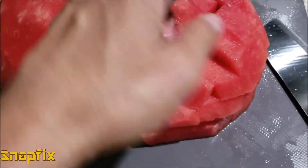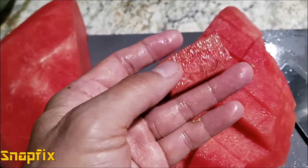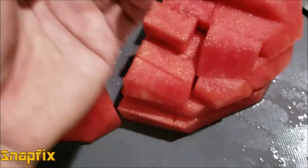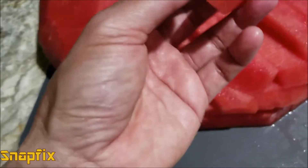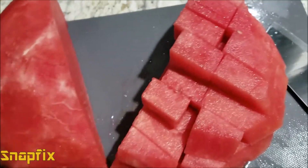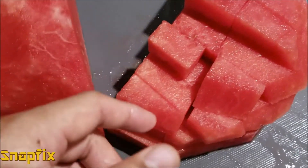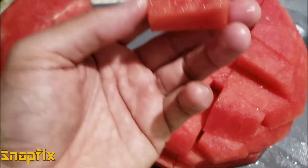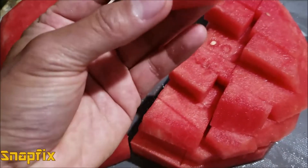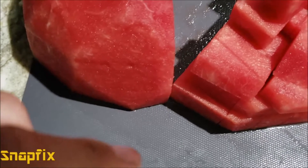I've cut it all into bite-sized pieces — that's how my daughter likes it. I didn't want to cut it into triangular shapes. Let's have a taste even though this piece is on top and not even from the middle. Hmm, oh my god, that is so sweet! See how firm that is — look at that beautiful color, and it is very sweet.